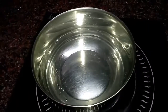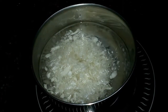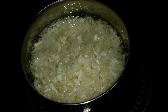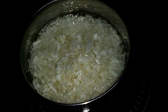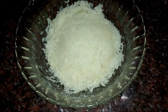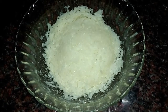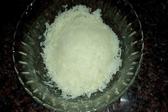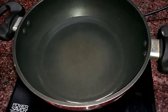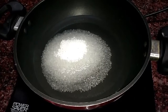To start off with, we'll have to parboil the cabbages. After boiling, I have drained out the excess water and kept it in a bowl. Next, we'll make the sugar syrup.